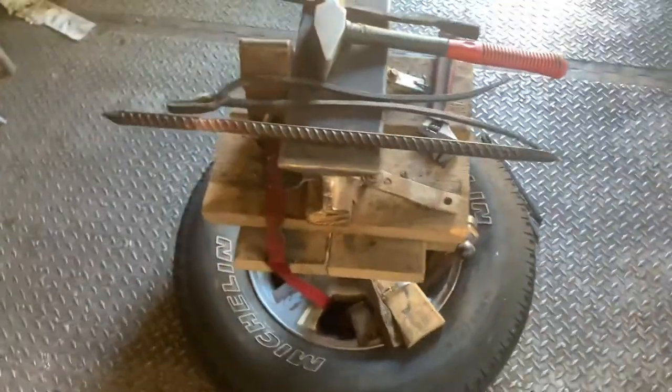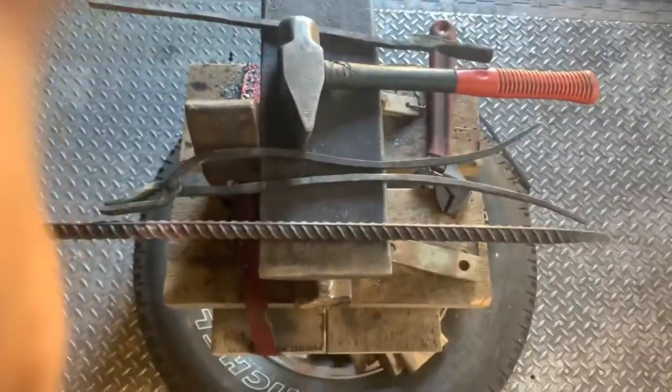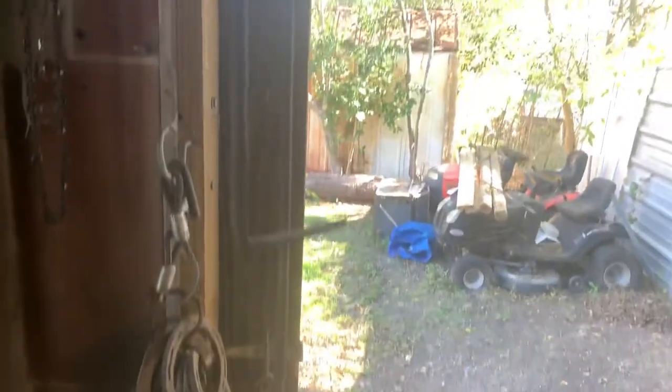I don't have a vise or anything yet. I've just been using crescent wrenches and pliers to do any twists that I want to do.